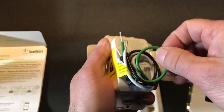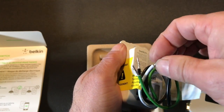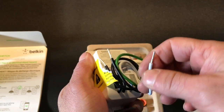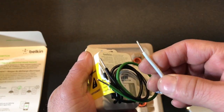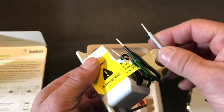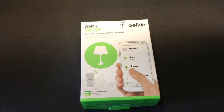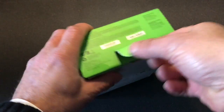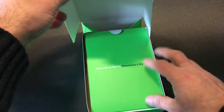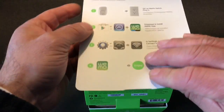You've got your green ground wire, your two power wires, and your neutral wire. So if you open up your light switch and you don't have a neutral wire, you'll need to return this or not buy this product.